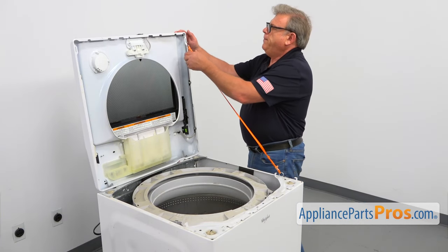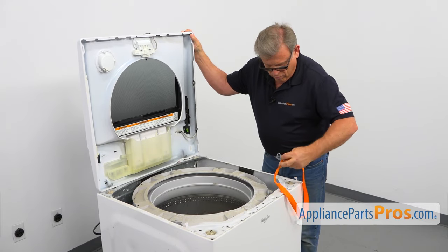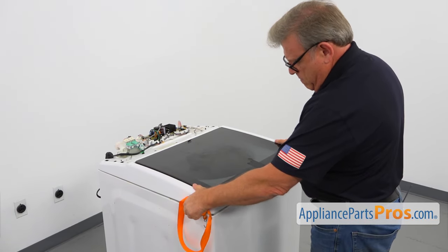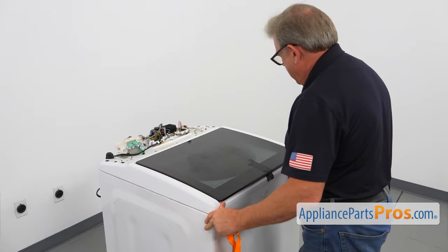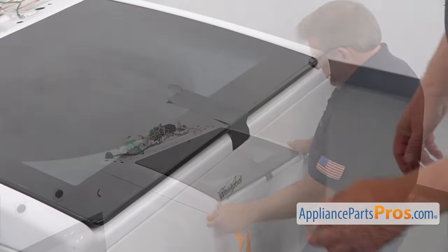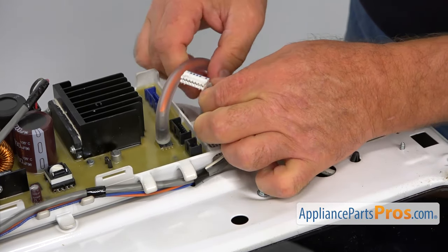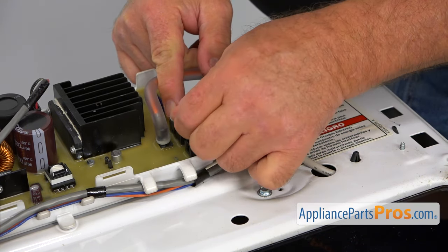Now I'm going to take off the strap and lower down the top. Pull it forward so it goes down, and I'm going to push it back so it will lock. Now I can remove the tape. I'm going to run the harness underneath here, pull the plug up, and insert it right in here where it belongs.